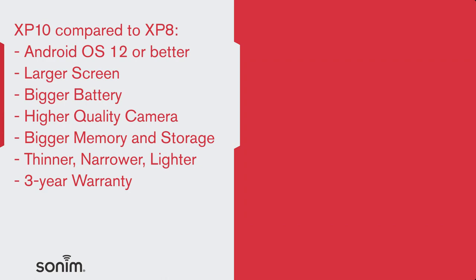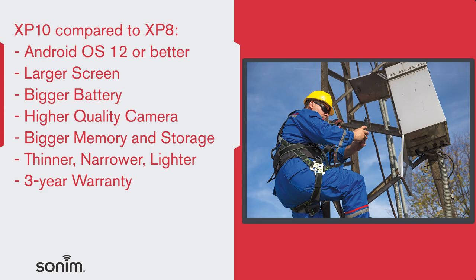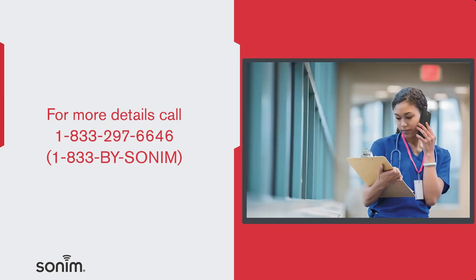As you can tell, the XP10 is packed with great features and capabilities to get the job done. Call your wireless carrier for more details, or give Sonam a call at 1-833-297-6646 and speak with one of our team members. Thank you for watching. For more resources, visit SonamTech.com.